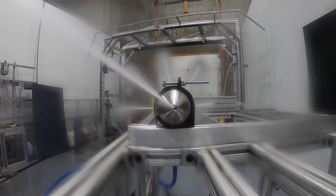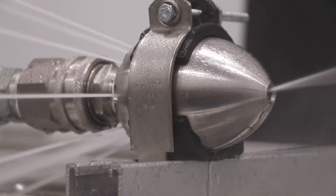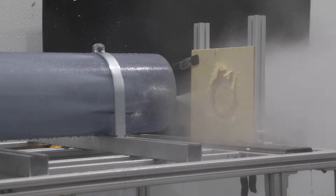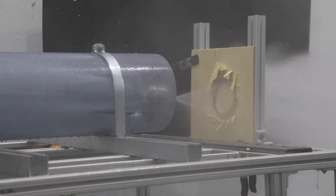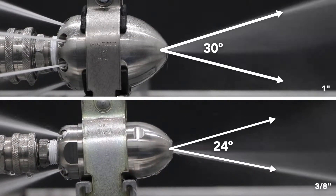First, let's start with rotational speed. The Reaper's rotation has been specifically tested and fine-tuned to provide optimal blockage cutting. The rotation, combined with a stronger stream of water, allows more energy to be focused on cutting through blockages. The rotation forms a 24 or 30 degree cone based on nozzle size.